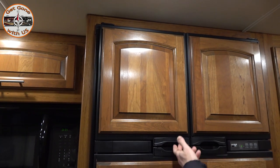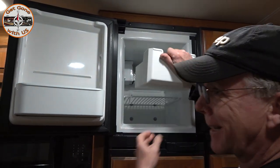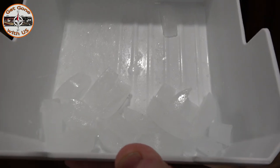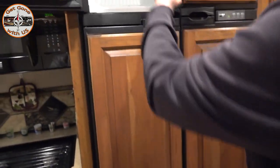The next day we check the ice maker — it sounds like it's working, and yes, we have ice! It looks good — no pink. Very good.